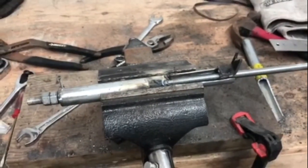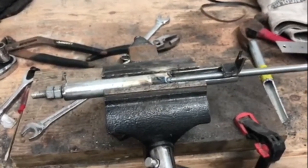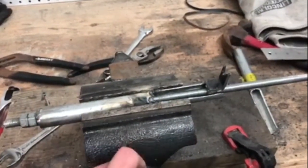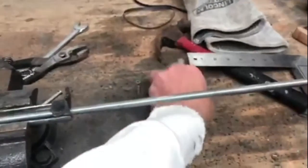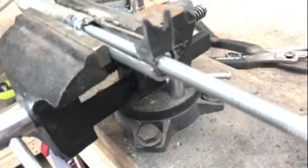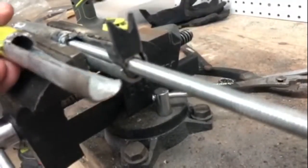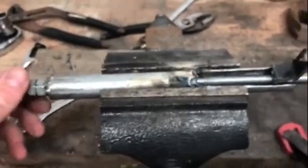Alright ladies and gentlemen, this is it — this is the final version of our nail removal tool. Got double nuts on the side, claws down there, and obviously the threaded rod. The observant among you will notice this is a different pipe. I cut way too much out of the first one — you can see there's less than half of it left — whereas this one has probably two thirds of the pipe remaining. I also got rid of the threaded ends on this one.